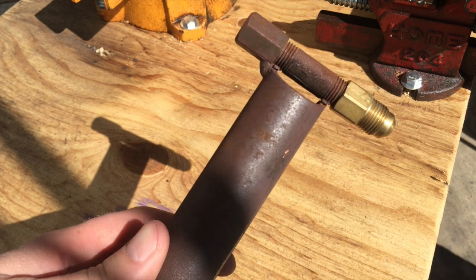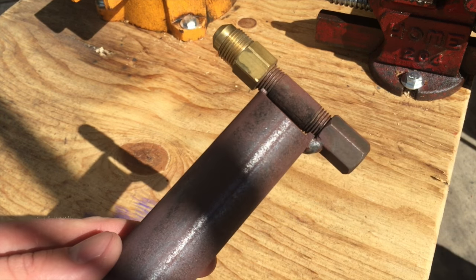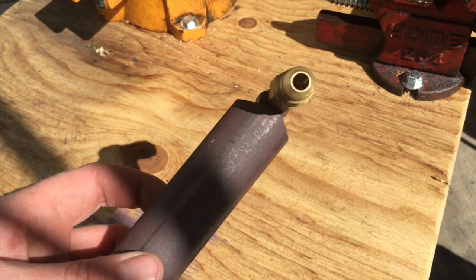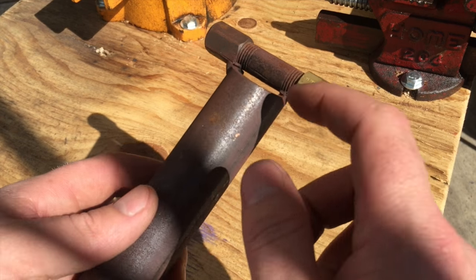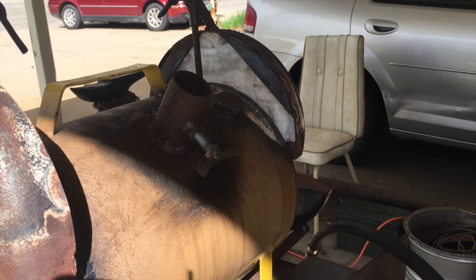When you weld this up, just tack here, then you can put a tack up here if you'd like. Make sure this hole is angled straight down the pipe — you don't want to angle it towards the side, otherwise you'll have an incomplete mixture of gas and air.